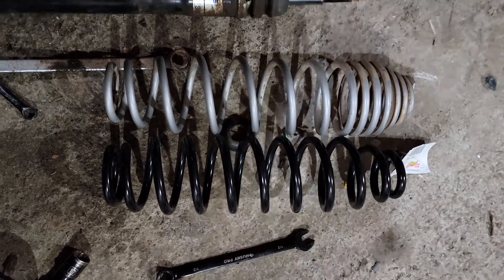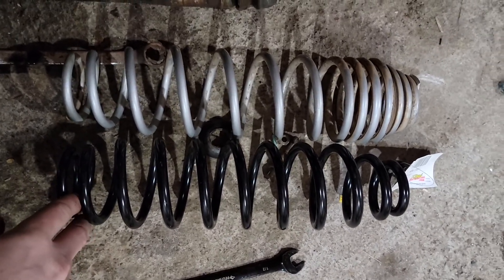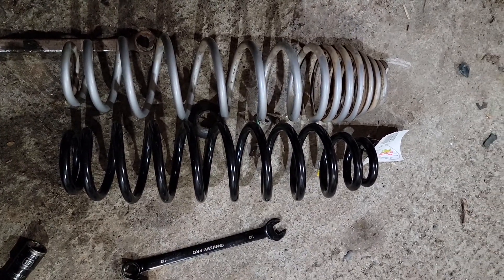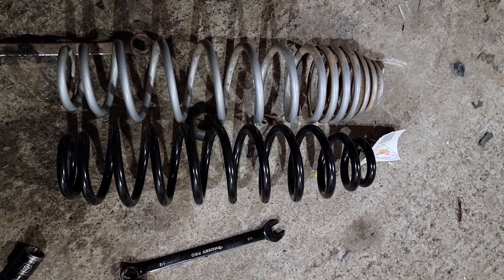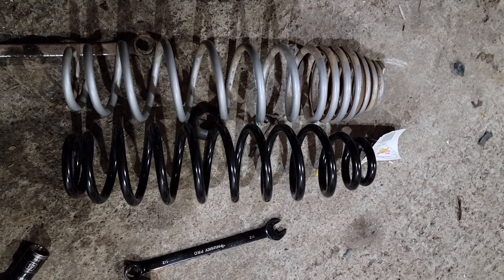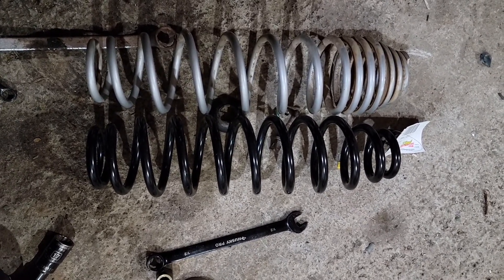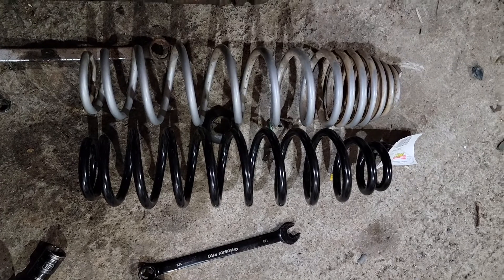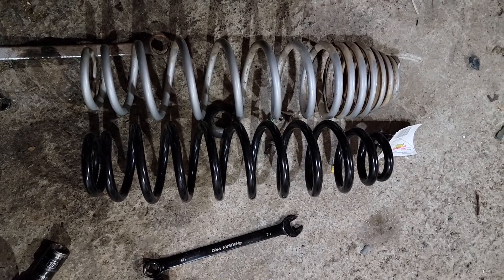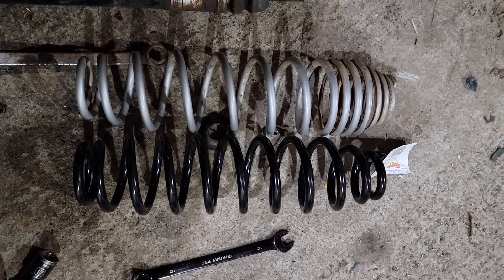Comparing the new spring to the old one: the old one was a variable-rate spring with different coil spacing. The new one is actually a little bit shorter, but it's stiffer so it doesn't allow as much compression. Even though it looks shorter, the bike won't drop down as far because the spring is capable of holding more weight.